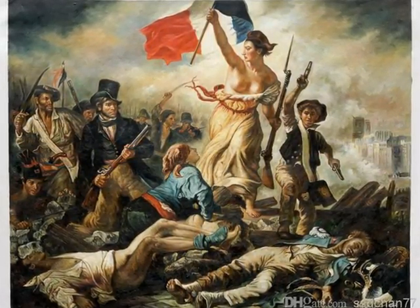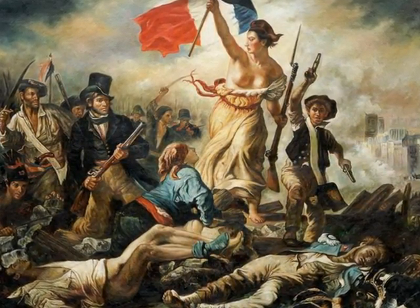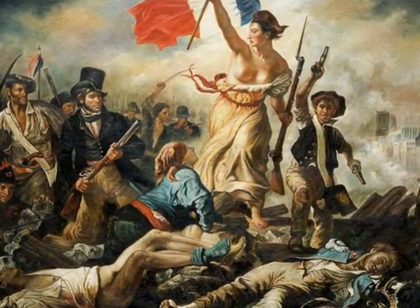I will be analyzing this painting by Eugène Delacroix by focusing on every specific element that he includes and interpreting it through my research.